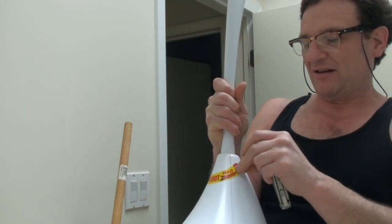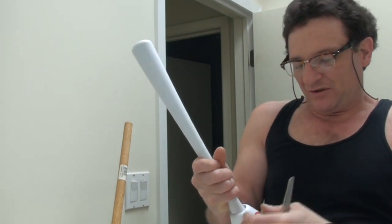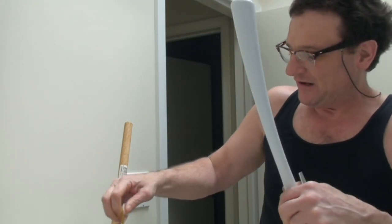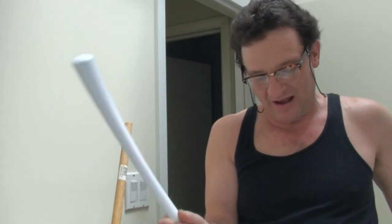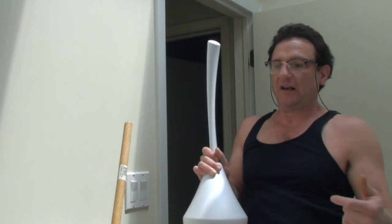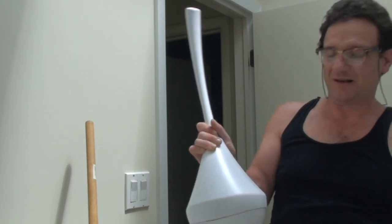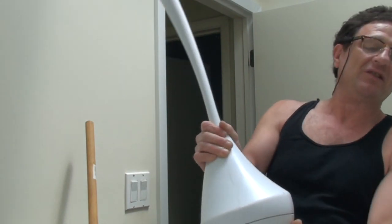We're going to show you that the toilet is indeed clogged. We won't waste time with that old plunger — you saw it, with butt wipes stuck in there. I tried it and on my first plunge I could feel the rubber was just shot — no more spring, no more sponge. It's deteriorated from age, from the chemicals in the water, the chlorine. Looking at this thing, it's probably 15 years old. Natural rubber just sitting for 15 years is going to deteriorate.